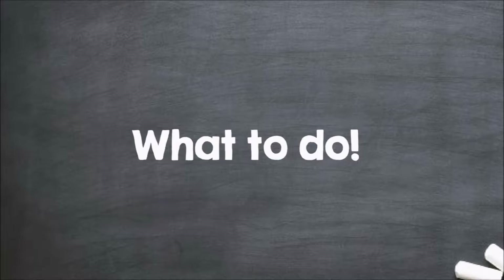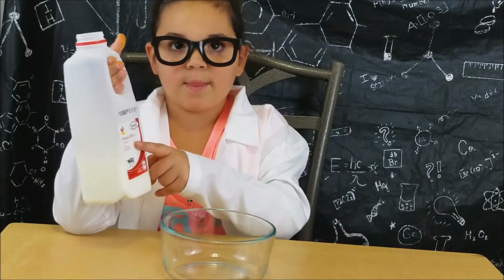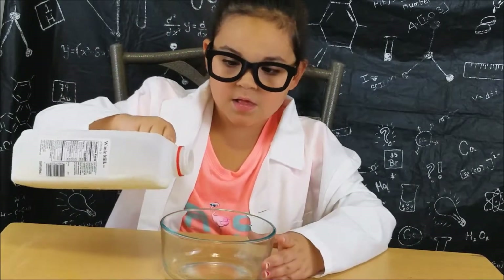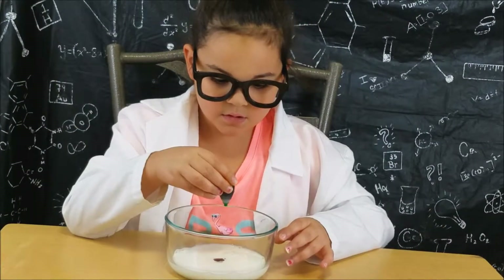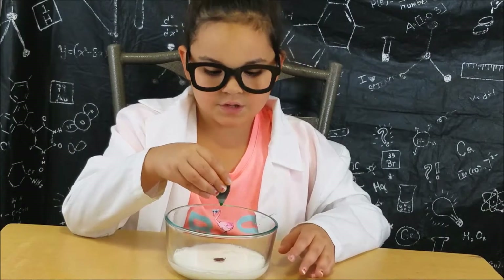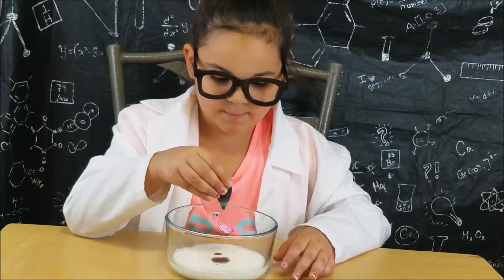What to do: First, we are going to pour the milk into the bowl. Then, I'm going to drop some food coloring in the middle of the milk.